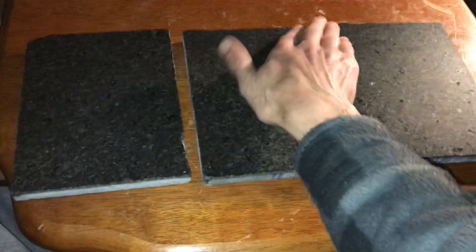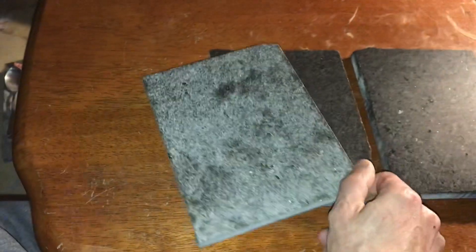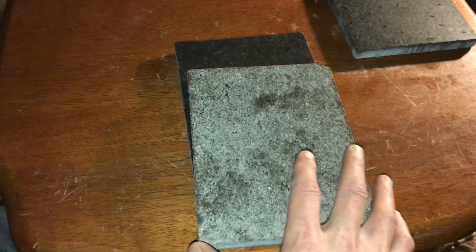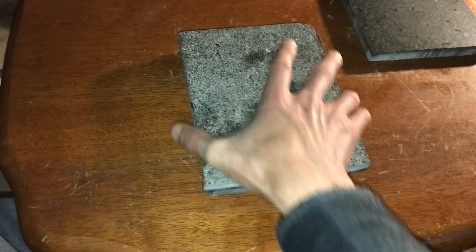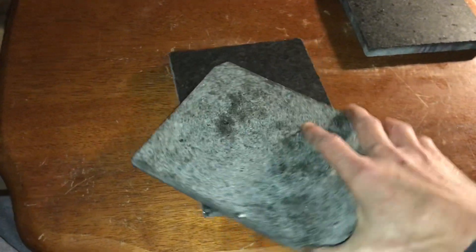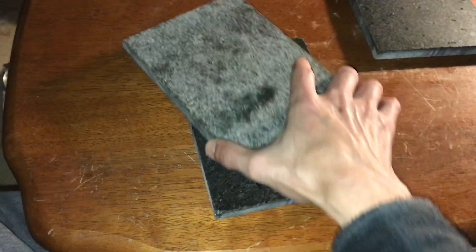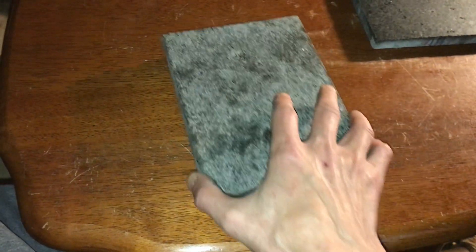There's dust because it's a dusty environment here and it will affect things. One of the neat things about once you get to this precision level of flatness is the floating effect. The overall flatness and smoothness reduces friction, and there were comments on previous videos discussing exactly what's causing it. I lean towards the air cushion effect, like an air hockey table.